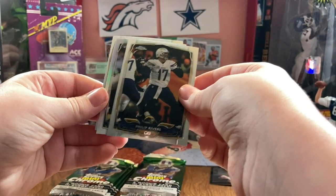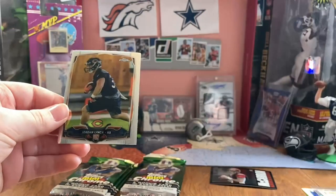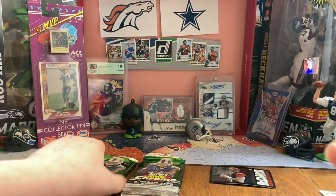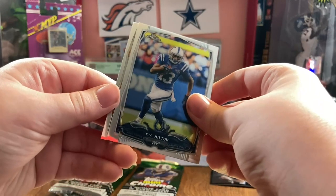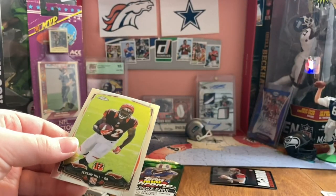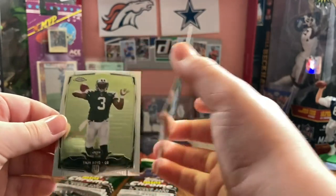Philip Rivers. LeSean McCoy. Yeah, I'm thinking the numbered cards must be the backwards ones. Jordan Lynch and Lorenzo Taliaferro. It's crazy - he's already dead. He's been dead for like two years and he was a rookie in 2014 - must have only been like 30. T.Y. Hilton.